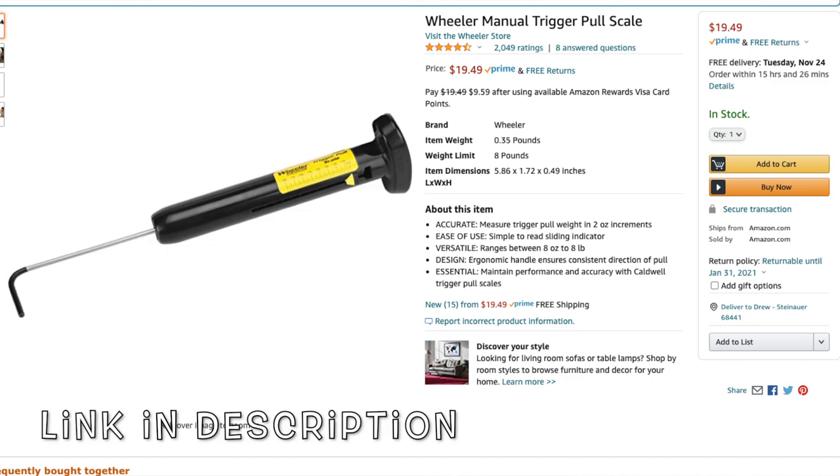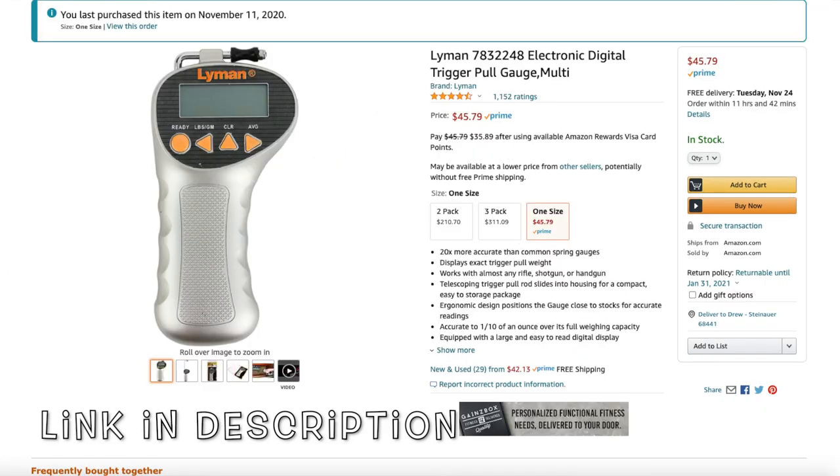Now when it comes to trigger pull scales and gauges, it's not like there's a huge variety out there, a ton of options. We've got a couple of springs, we've got a couple of digital ones. What's the difference? They range in price from $19 to $50, so depending on what you're wanting it for, which is going to be right for you?